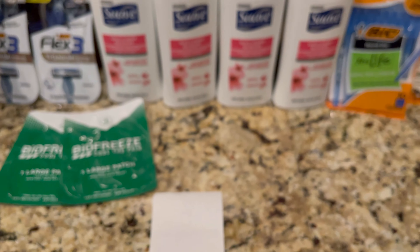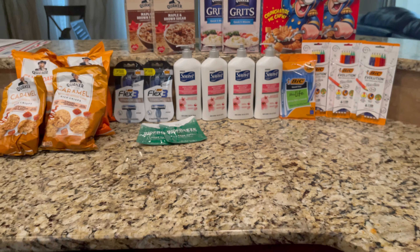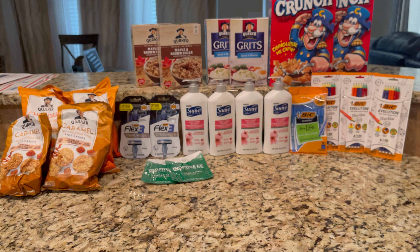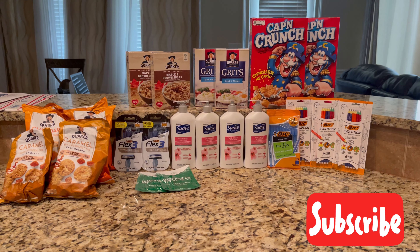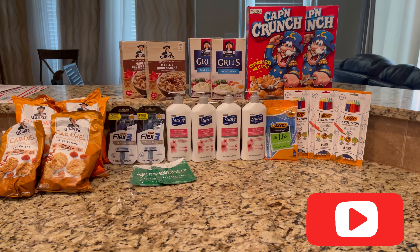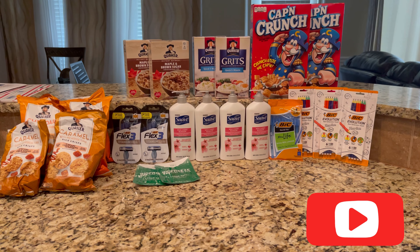So guys, this is everything I picked up. Over there are my post office boxes to mail you guys coupons out. Everything was under five dollars total. Thank you so much for watching and I will see you in my next video — bye bye!